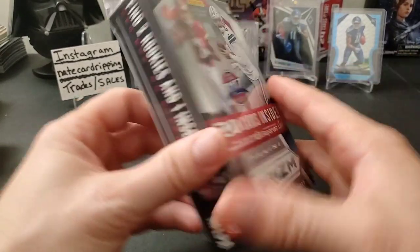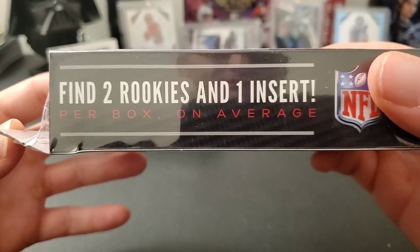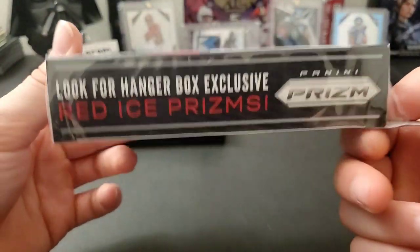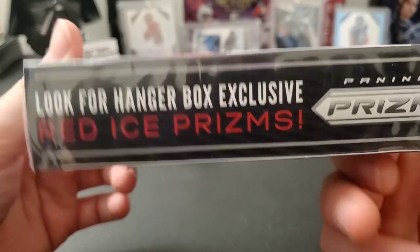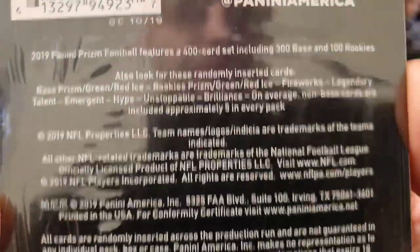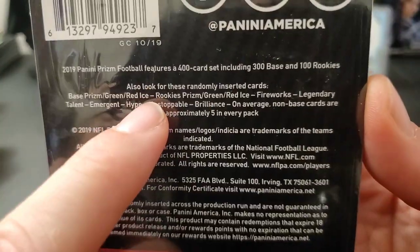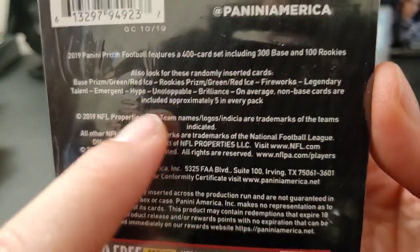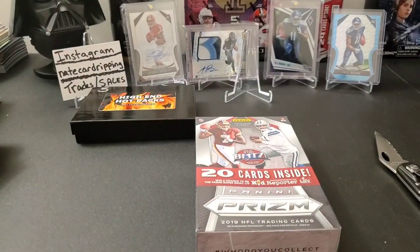So with the 2019 Prism hanger box we're looking for two rookies and one insert. We're also looking for the hanger box exclusive red ice prisms — 20 cards per box. There's the checklist on the back with a bunch of different parallels. Unfortunately they don't have any autos in here, but that's okay, let's crack it open.